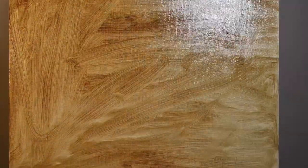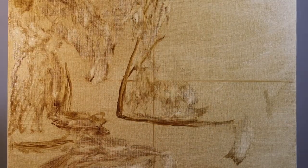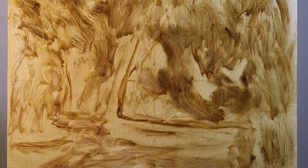Here I start off by staining the white canvas with burnt umber and some paint thinner. Once I do that, I move on to putting in a very simple underpainting. It's not very detailed — it's really just big shapes to let me know what goes where in relationship to each other.